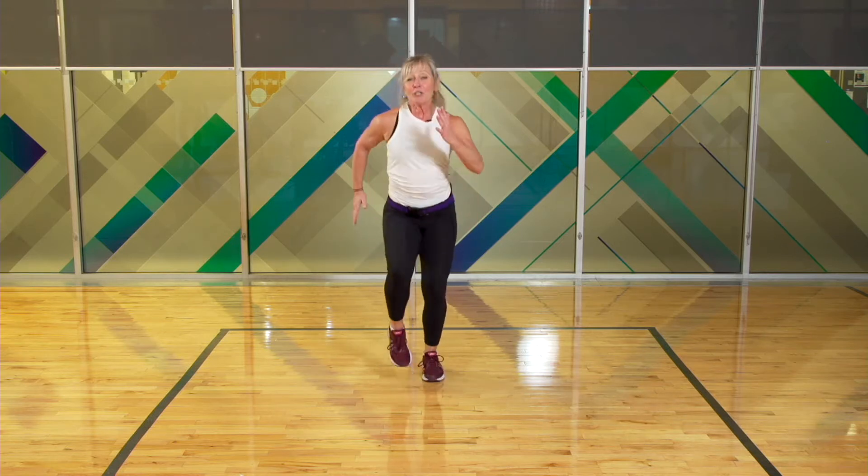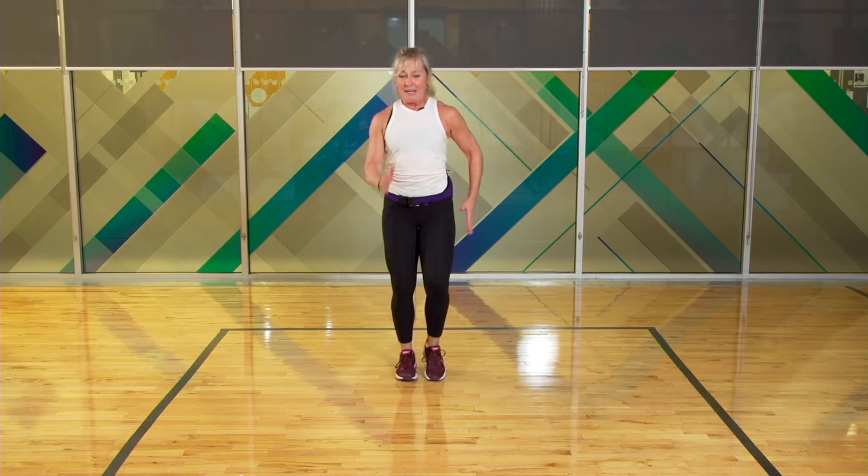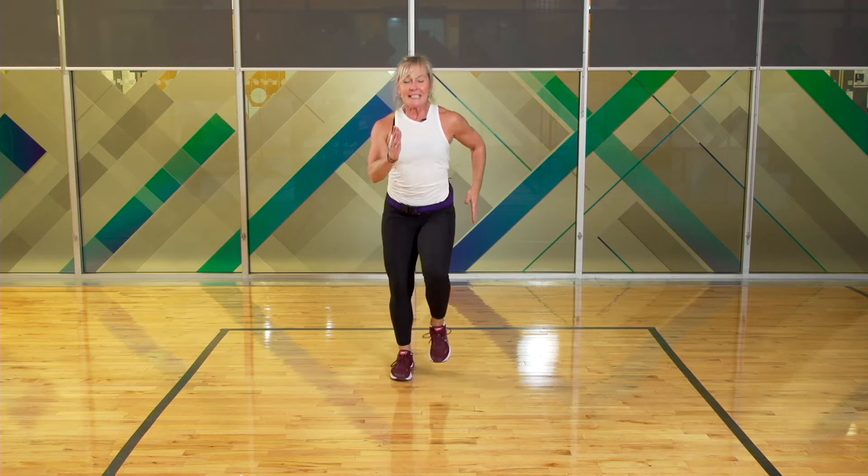We're going to start off nice and easy. I'm just going to march. I'm going to have my shoulders on top of my hips, with a nice tight running arm. I want to target technique in my warm-up so that it carries over into my workout.